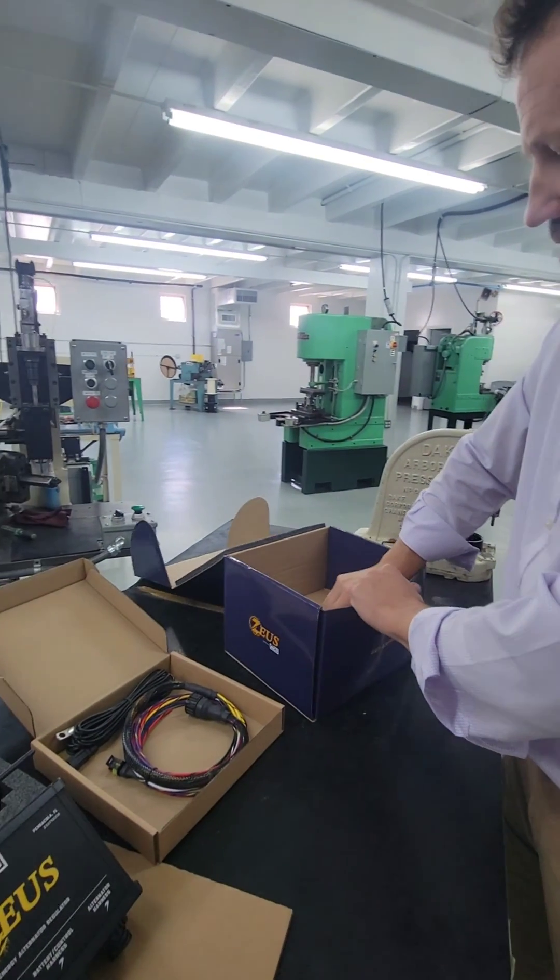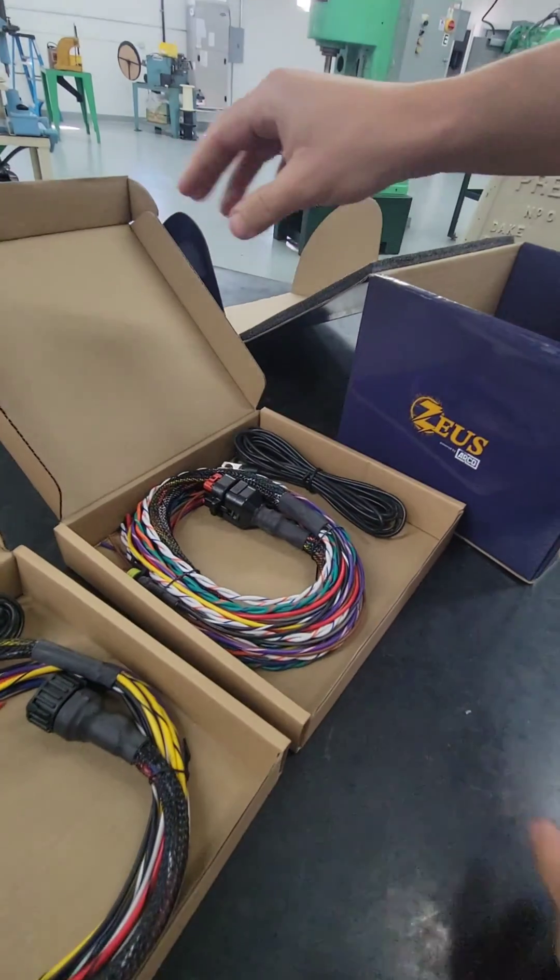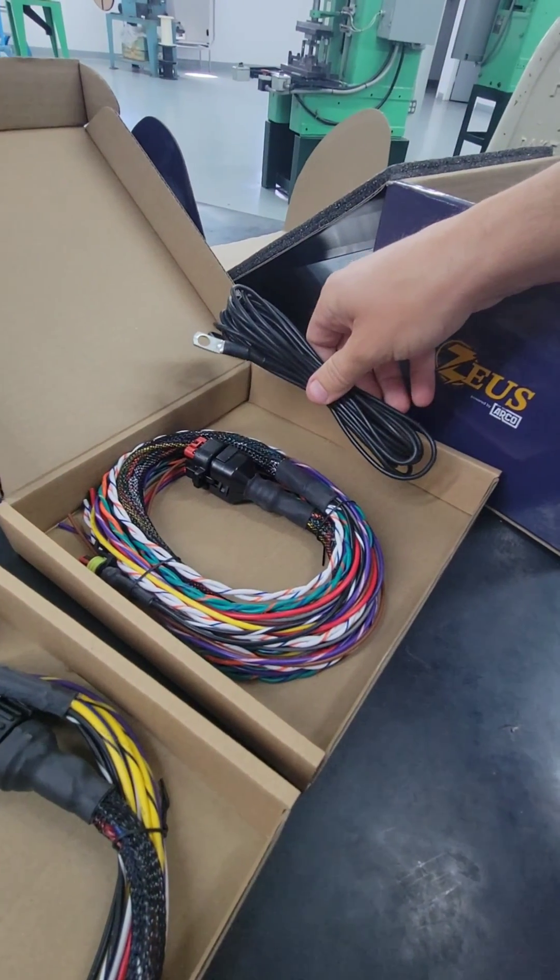And then — wait, there's more. We have yet another harness here. This is the battery harness, with the battery thermistor included.